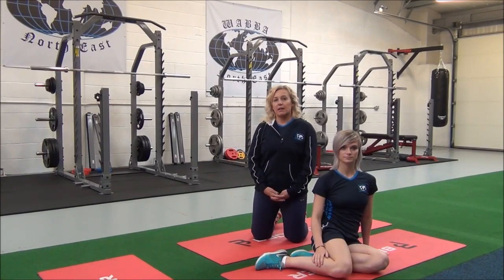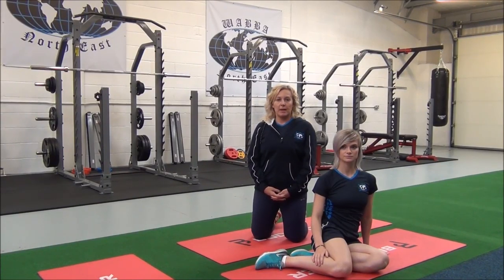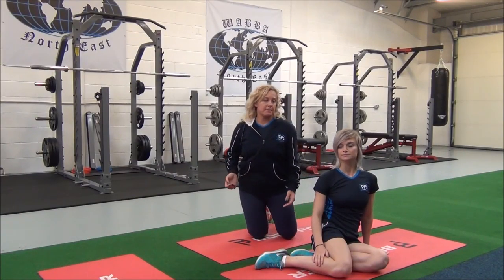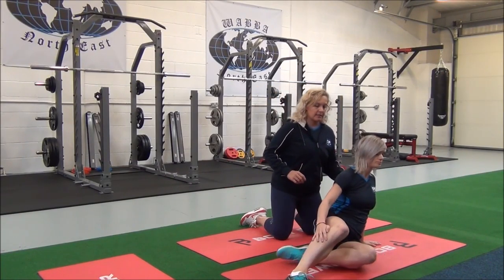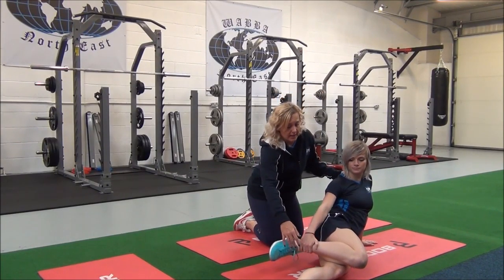So this next one is the lying quadriceps stretch. This is a basic compound stretch for the whole of the quad ring. So Jasmine, if you come onto your side, resting on that hand, you're going to take hold of your ankle.